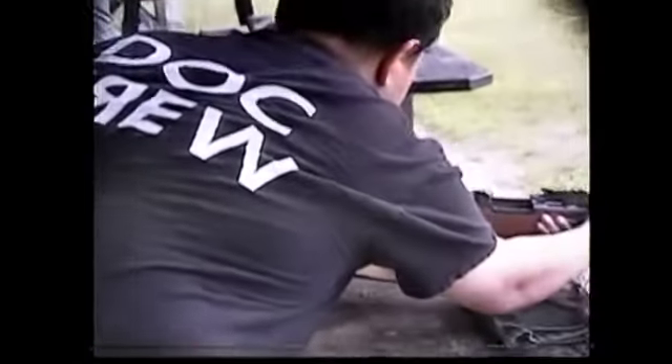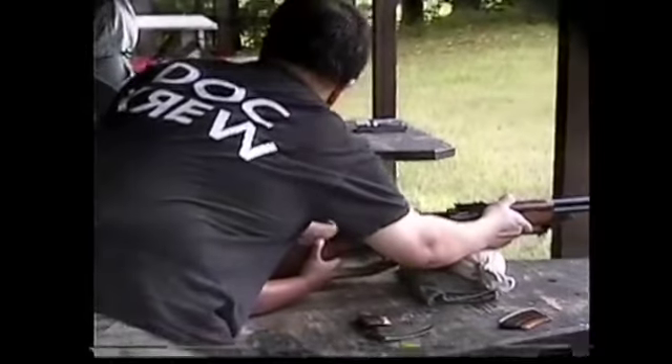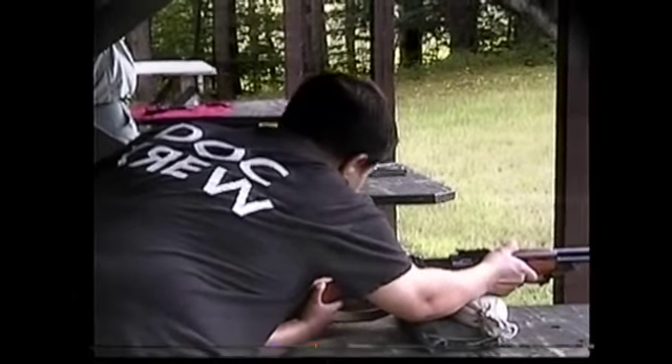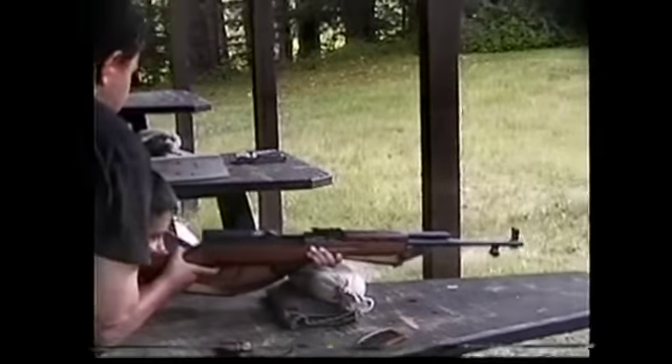Finger off the trigger. Pull it back into your shoulder tight. Now, get this down lower, bend your legs. And pull this back against your shoulder. You want it tight against your shoulder.